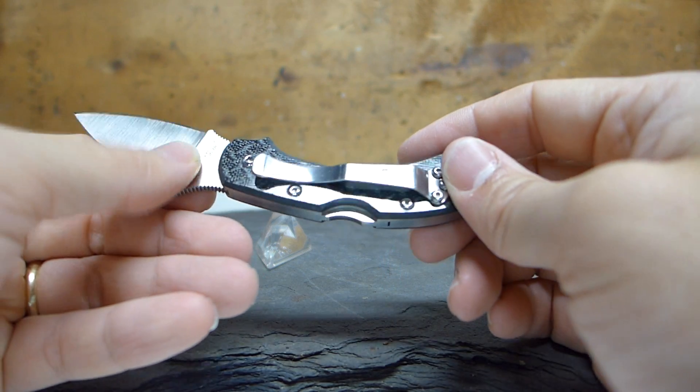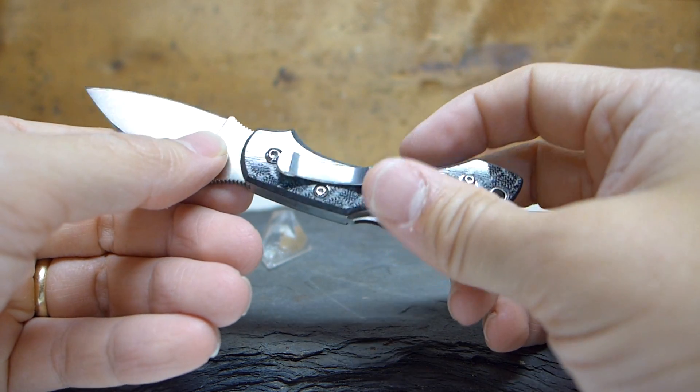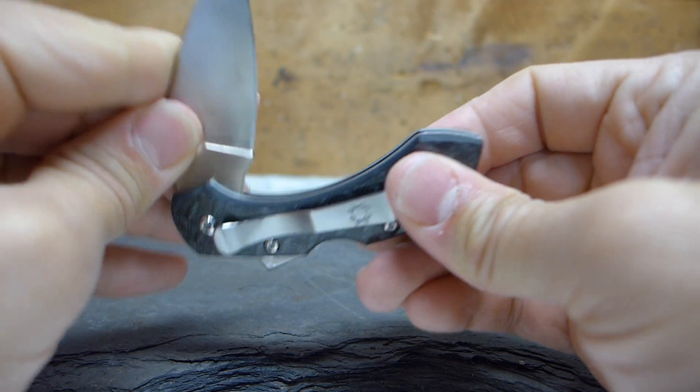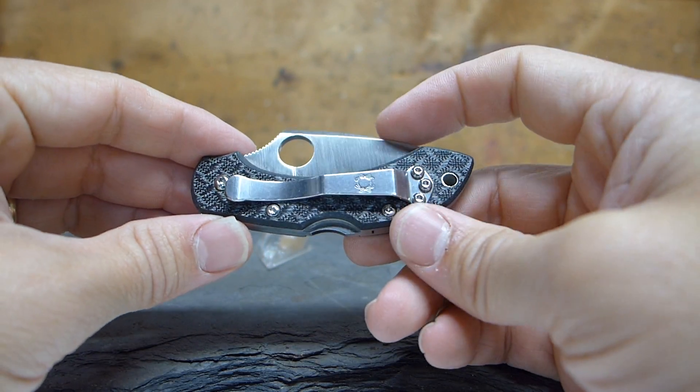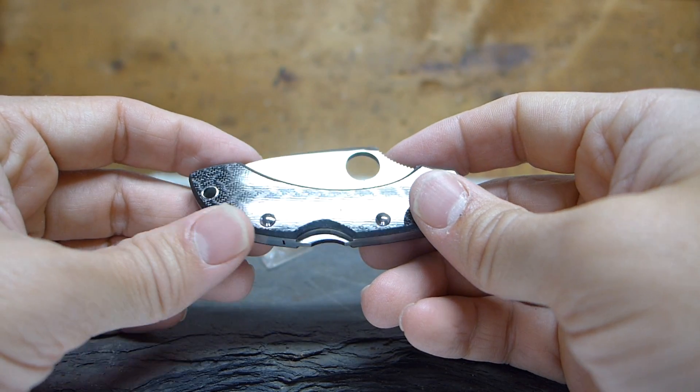The other interesting thing is that even though they went with carbon fiber, they went with Torx screws — so it's not a pin handle construction. I know a lot of people don't like that, but it's always nice to have options.